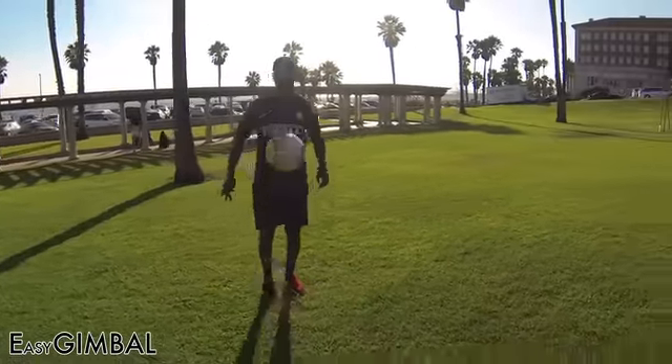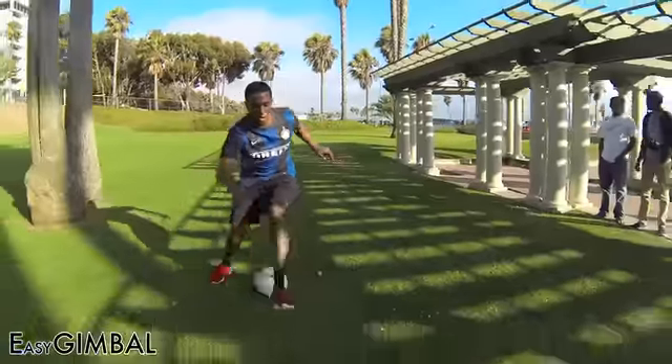The Easy Gimbal is also great for sports, especially shots that require dynamic movement.